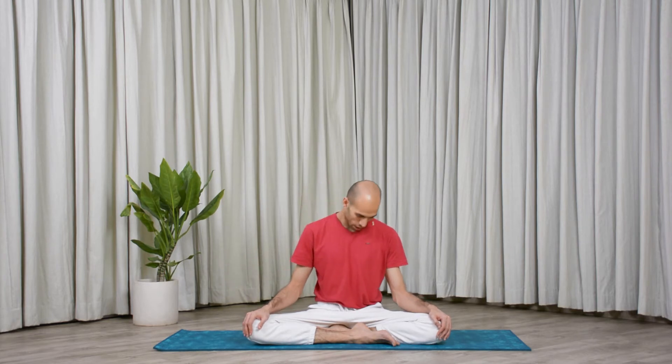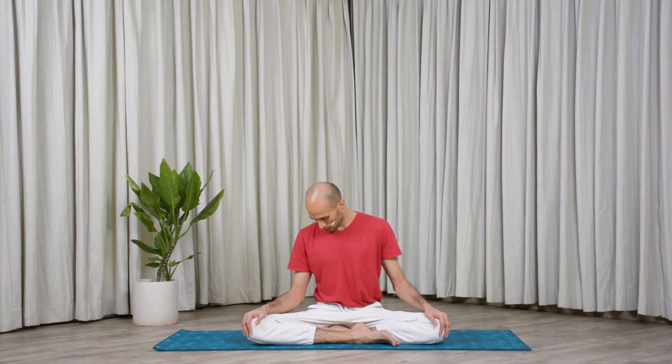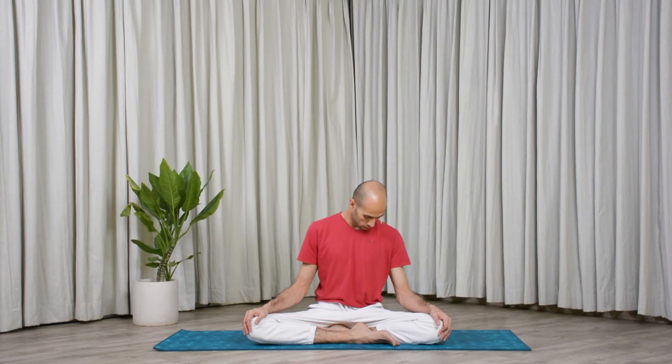Now let's go for full circles. Inhale, look up — exhale, coming from your right, down, left, and up. That is one. Go for five. Do not rush into the practice. Now from here change direction — exhale coming from your left. Try to understand the movement around your neck. Keep your eyes open. Five times each direction, and release.